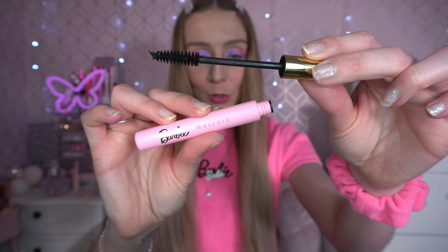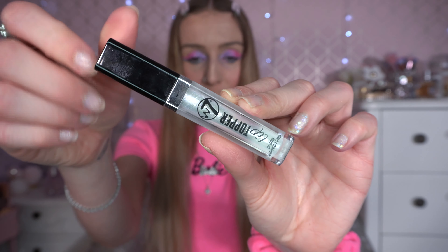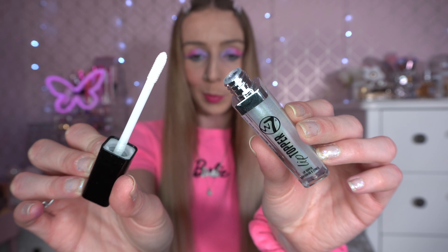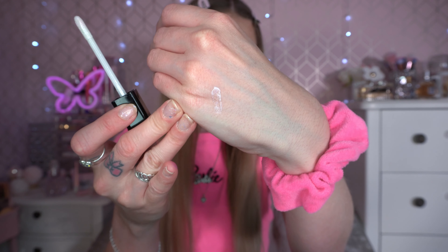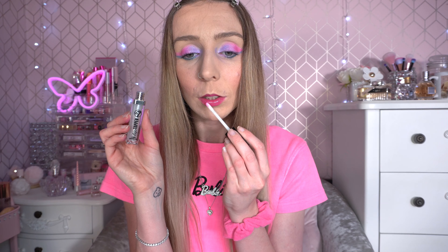I got the Primark Barbie mascara for a bargain £2 — I really like it, it's quite lightweight. To finish the look off I'm going to use the W7 lip topper. It's such a sparkly, glittery topper — perfect for popping on top of lip gloss or lip balm. On my hand you can see it's got a pearlescent glitter running through it. It's also good worn by itself. It just adds a little glitter and a pretty shine, and these two as a combination are just perfect.